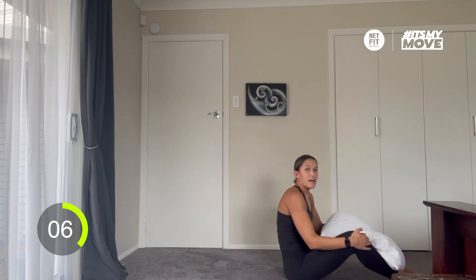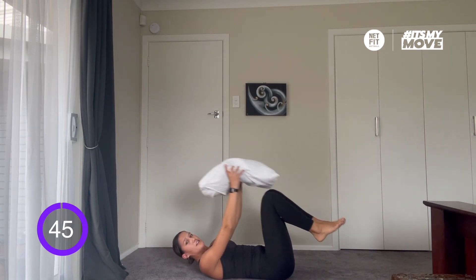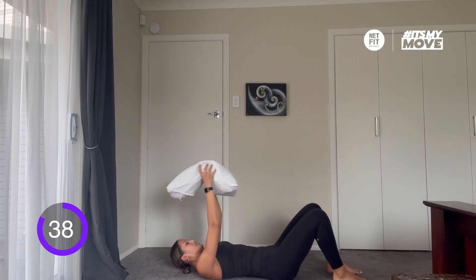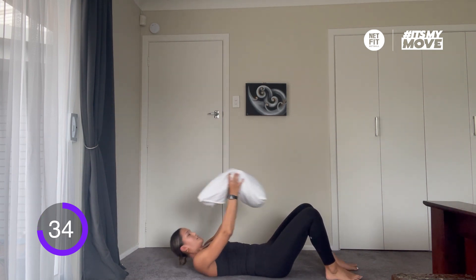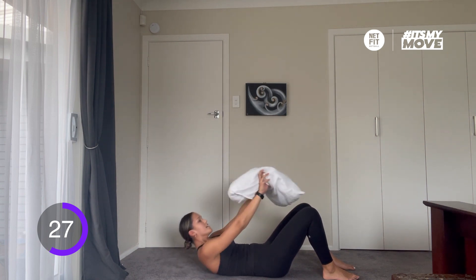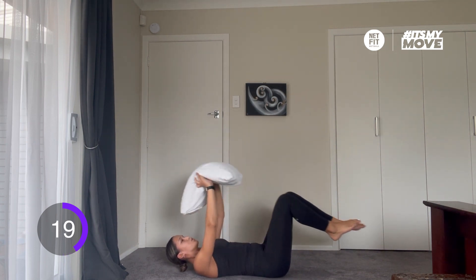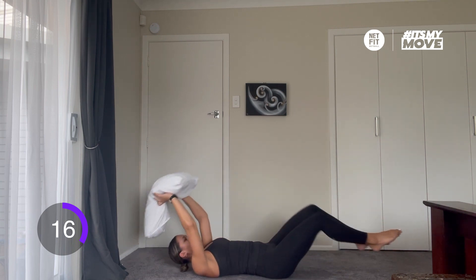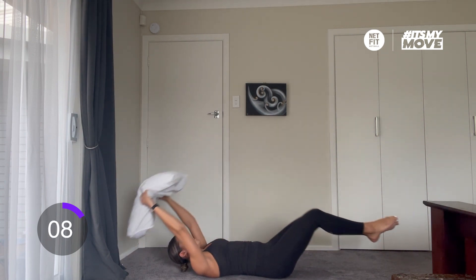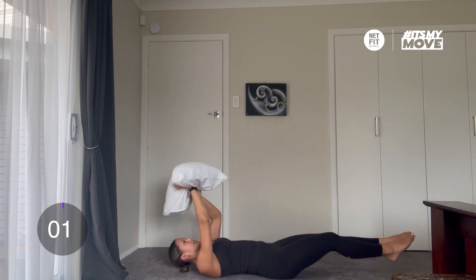Off in five seconds, here we go — pillow crunches. Remember if it's too hard, bring the pillow straight up in front of you. Really good work guys, this is such a great workout, especially if you can't be bothered leaving home. This can be done in the comfort of your own bedroom. Let's keep it on. Nothing comes easy, so push. Strong bodies. And time.